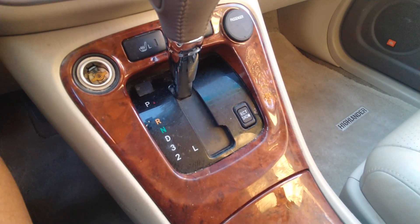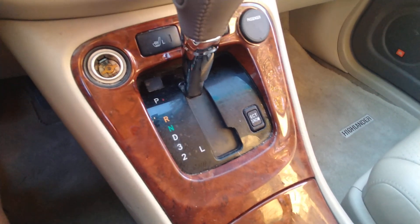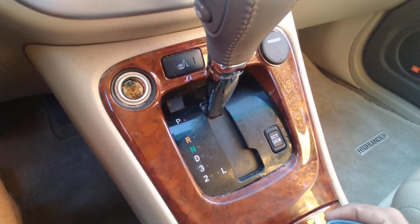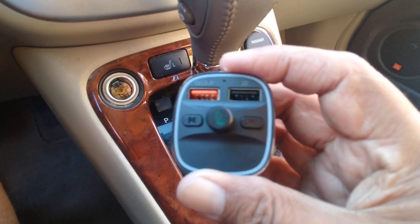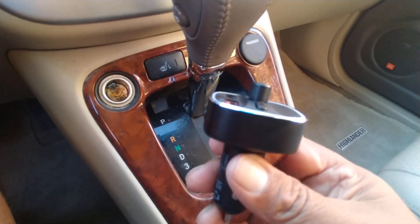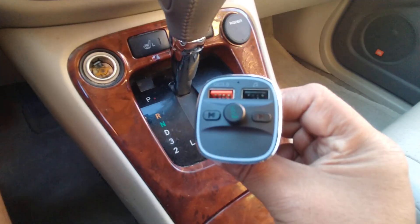Hello everybody and welcome to the Vipers Pit. I'm your host PitViper327, and today I am here in my mobile studio, which is actually a Toyota Highlander. What I got here today happens to be this little guy, which is an FM Bluetooth receiver manufactured by a company by the name of Nulixy. This model here happens to be the NX10.